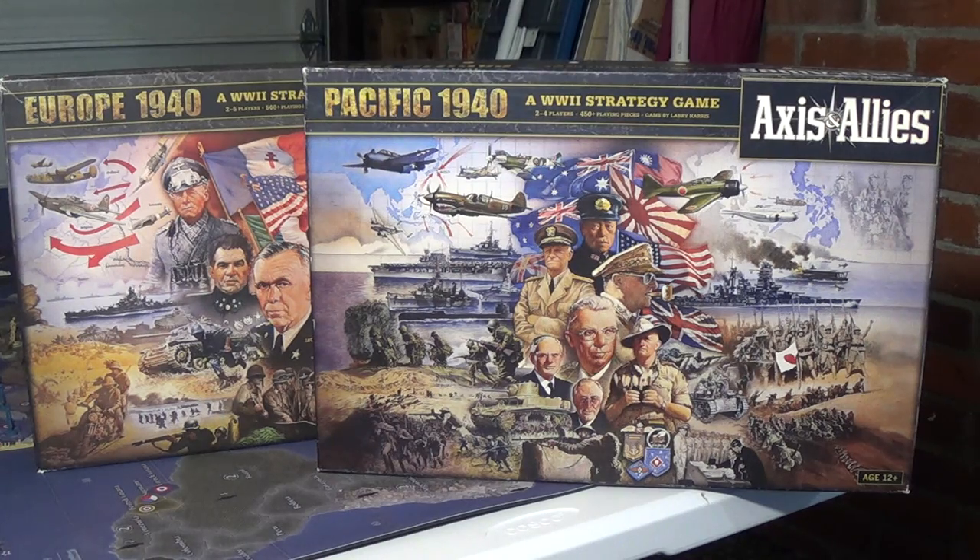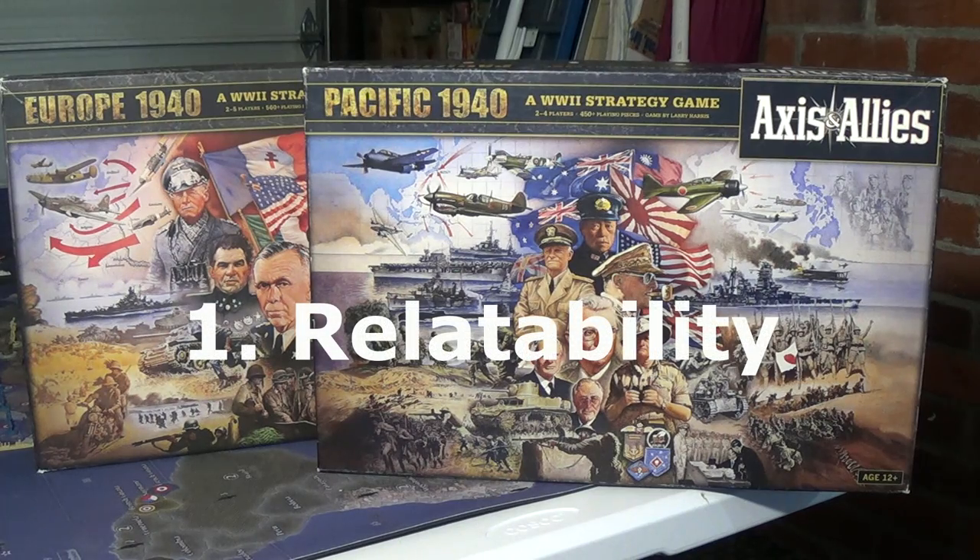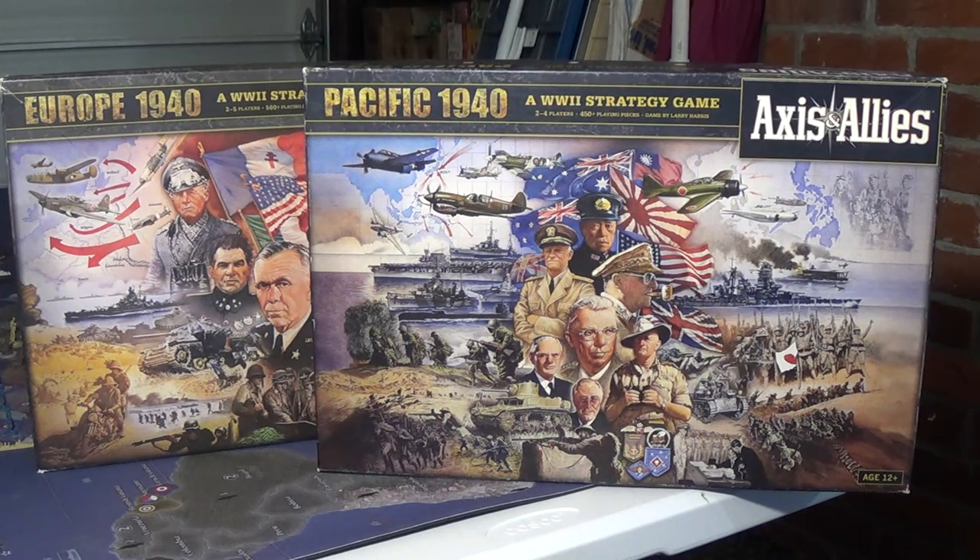There were three operating principles I want to quickly review before we get to the actual showcasing of the pieces, and the first one was relatability. Relatability was key — I didn't want to do anything to my board or my pieces that would make it difficult for a novice player to understand what was going on. I did not paint period correct camouflage on any of my pieces. I didn't put any extra colors on the board at all. I have a problem with what I call color noise on customized Axis and Allies boards, and I think there's a good reason that everything comes color coded. Relatability was first and foremost in my mind.